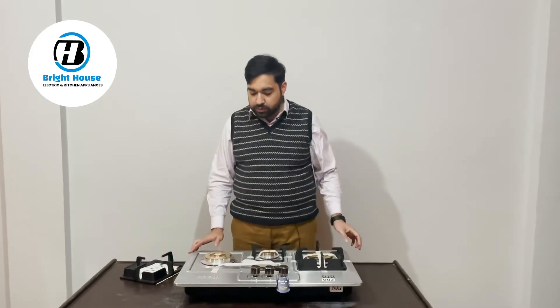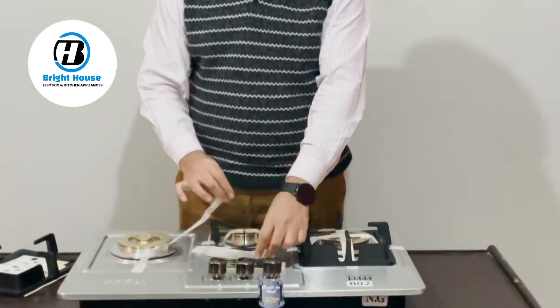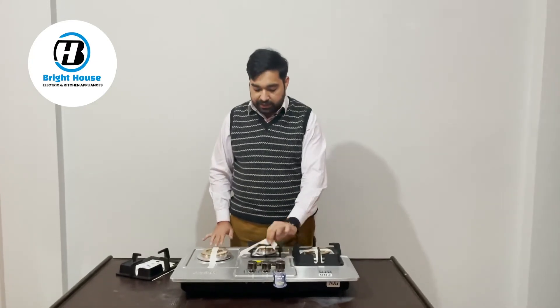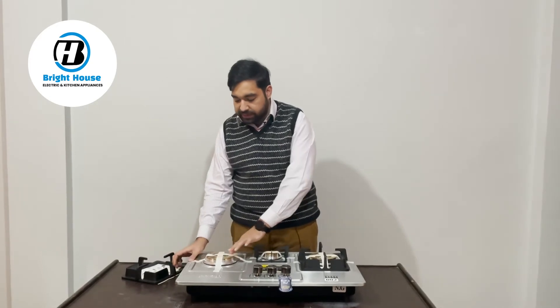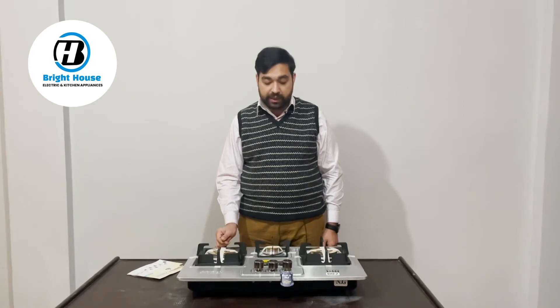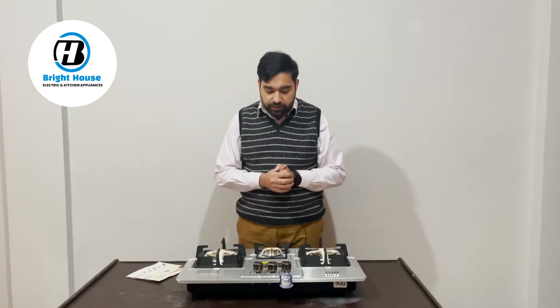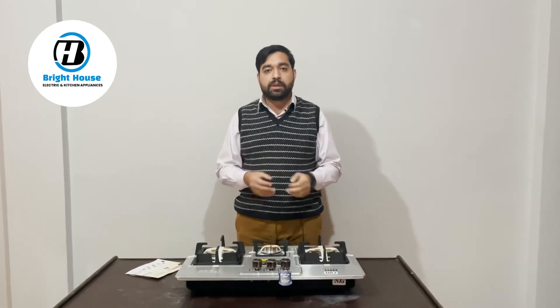This hob comes with auto ignition, which is a benefit — you don't need a lighter or any other thing to ignite it. Also, regarding gas pressure issues that are common in Pakistan, this hob works at 0.3 kilowatts to 0.5 kilowatts gas power. For those who understand, even with low gas pressure it can do a lot of work.